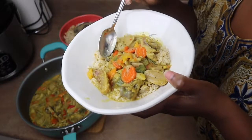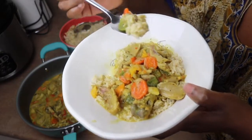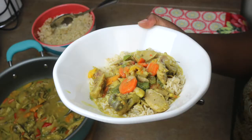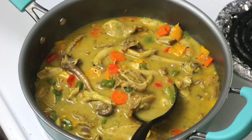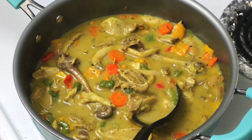It looks so good, smells so good, and it tastes absolutely delicious. That's my special chicken curry sauce recipe, and until next time, it's your girl Shul sending you lots of love and blessings. Bye!